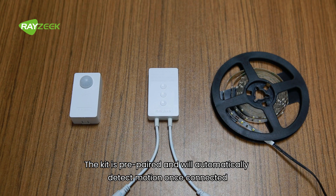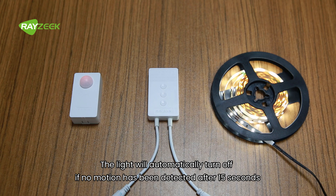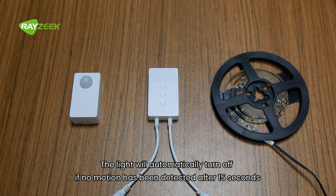The kit is pre-paired and will automatically detect motion once connected. The light will automatically turn off if no motion has been detected after 15 seconds.